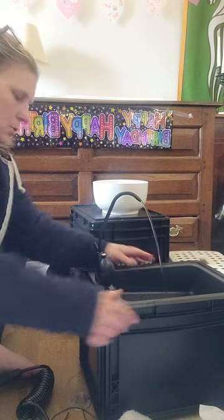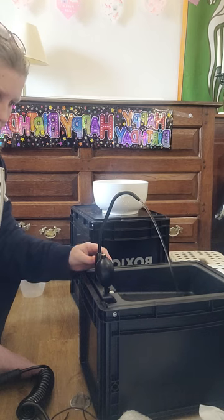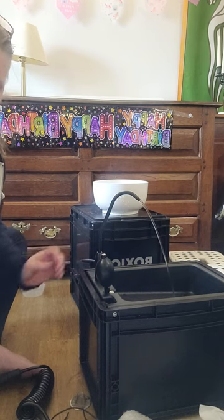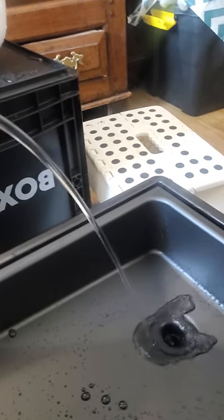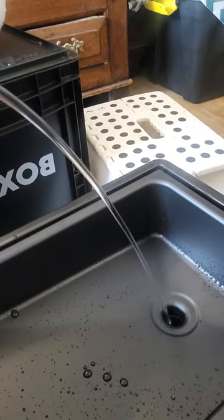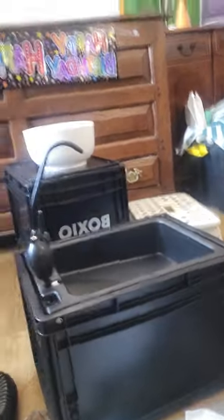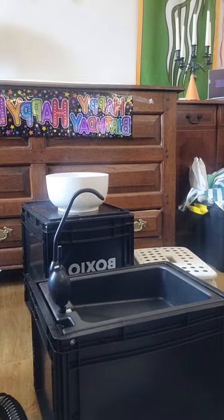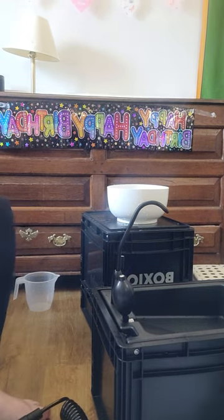And obviously following those instructions — that's pretty good. What's quite good, which you might not be able to see clearly, is that when you have it going on full it can almost go right in the hole in the sink. So that's the Boxeo wash working!